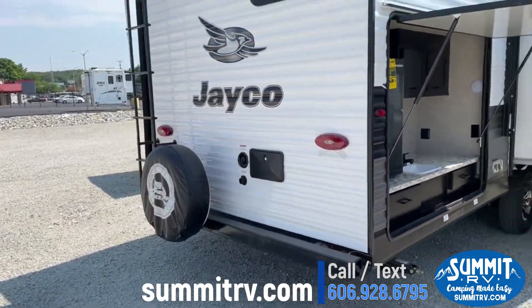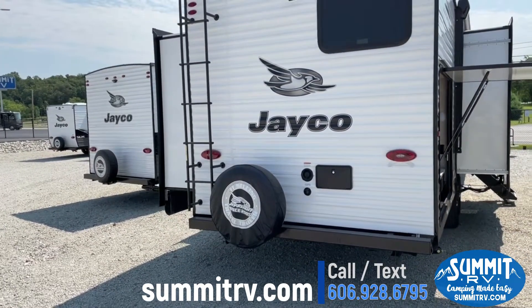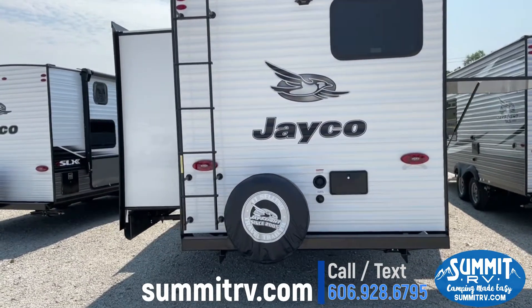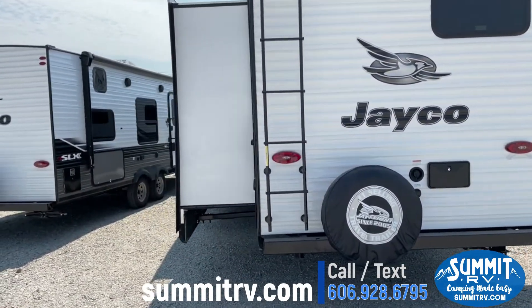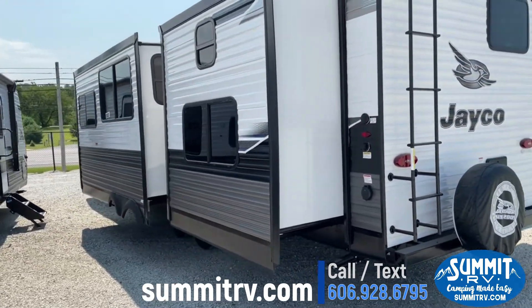On the back you will have your ladder to your fully walkable roof, a backup camera prep up top, your outdoor shower in the back, and your slide boxes on the side — plenty of room on the inside.